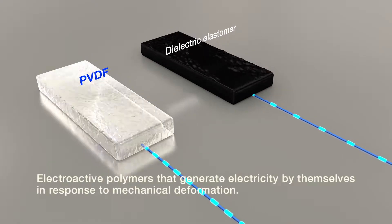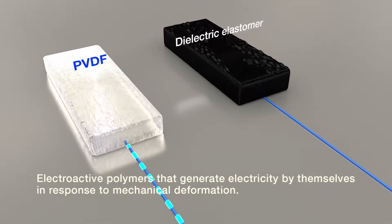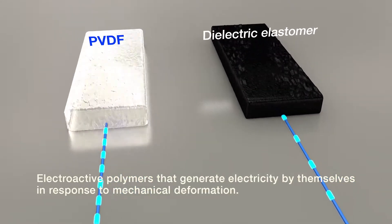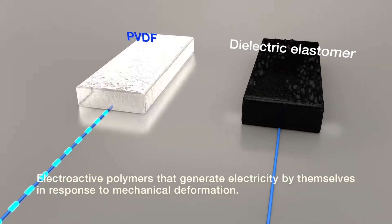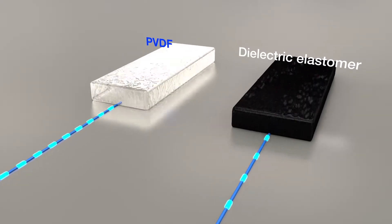Furthermore, since the electroactive polymers applied to the sensor unit generate electricity by themselves in response to physical deformation, the sensor can be operated without an external power supply. Even if the power supply is cut off due to power failure or accident, the sensing operation is not interrupted.